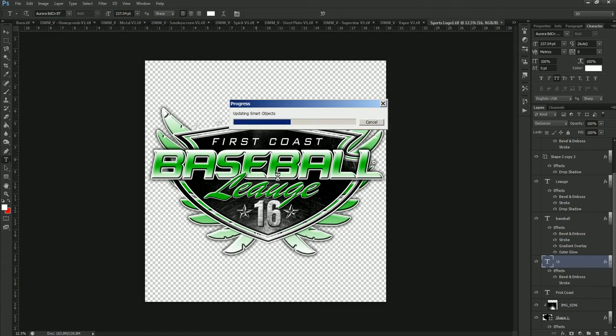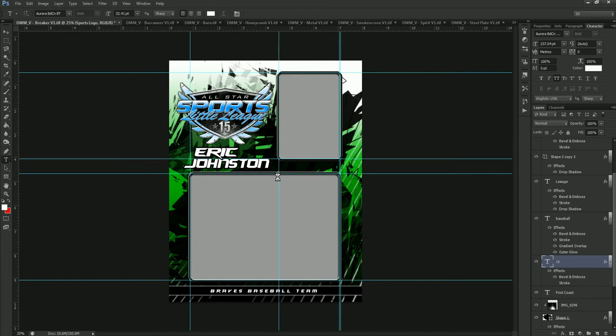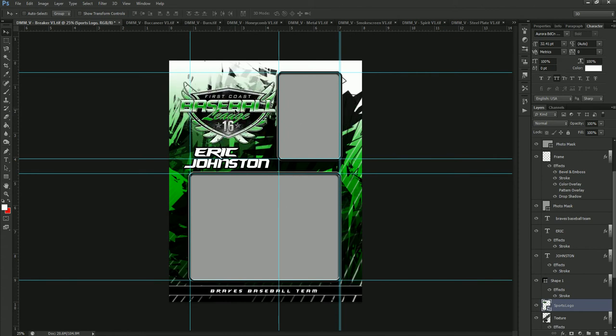So now it's updating the smart object — which is what this was called, a smart object — and you'll see it change right there. So now it's good to go. You also can move this around, change its size, put it anywhere you want on the template. You could even remove it so you have your own logo — just turn it off and put your own logo right there.